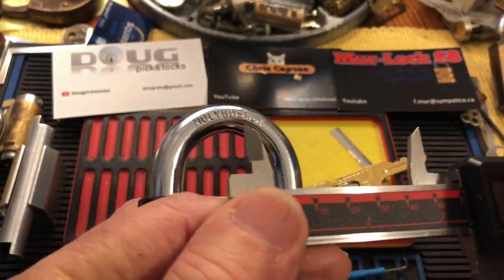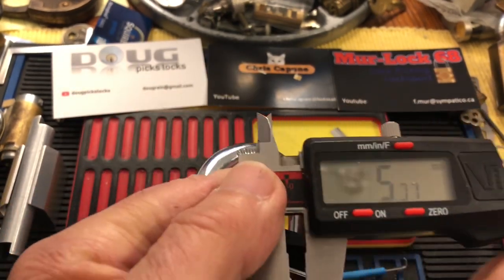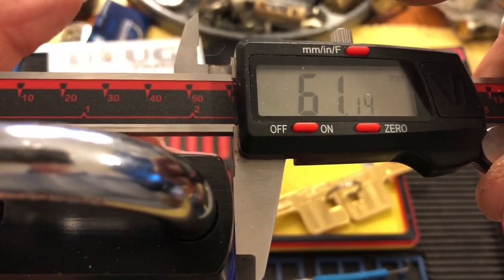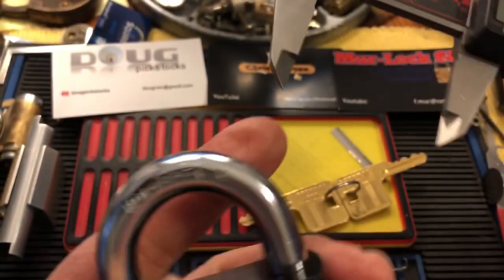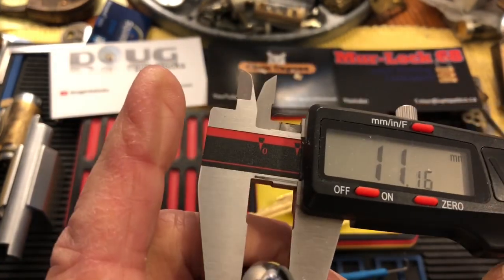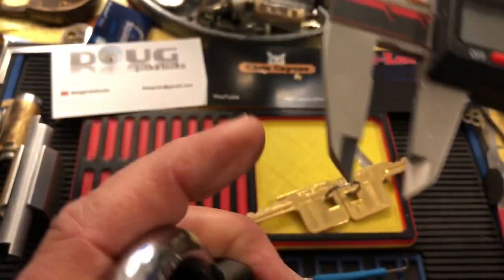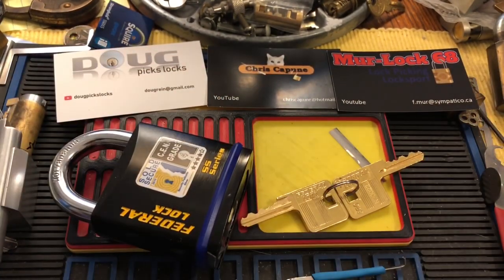Let's switch to millimeters. It is 61 millimeters. The shackle is 11.15 millimeters. It's very heavy — maybe I'll weigh it and put that in the comments.